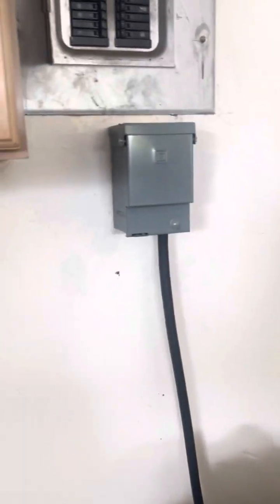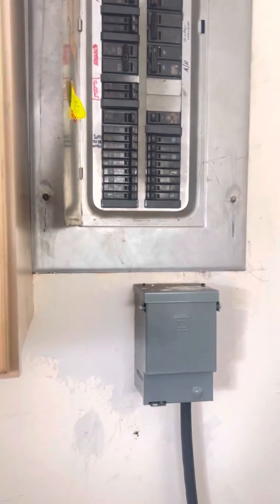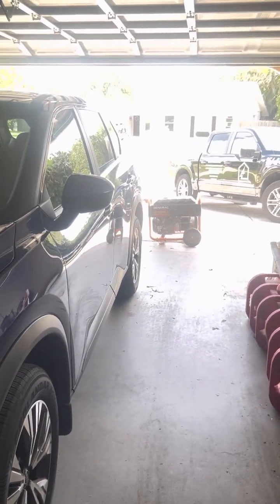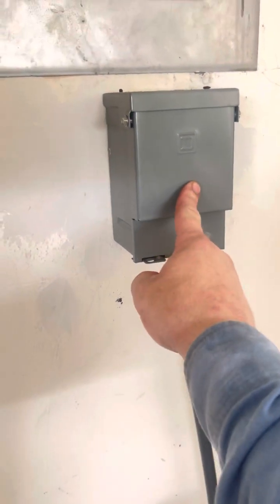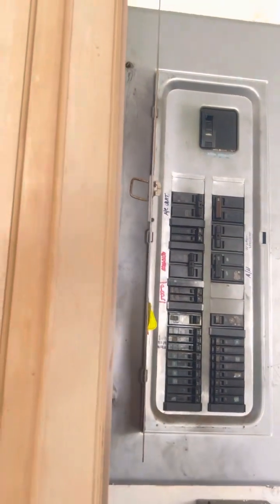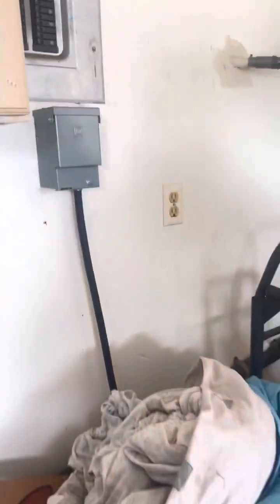When utility power comes back and you don't need the generator anymore, shut everything off, then shut this breaker off, then unplug from the generator, then shut the generator off. Make sure you double-check that this is in the off position. Then you can put this back in, put your main breaker back on, and turn everything on. You do not turn this generator breaker on — absolutely not. That's that, or I'm going to be fried.